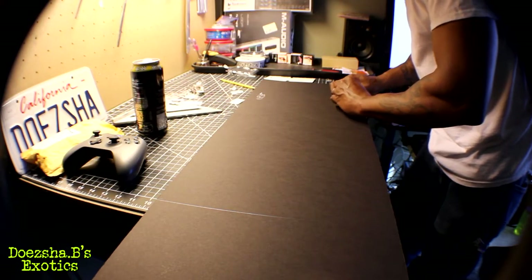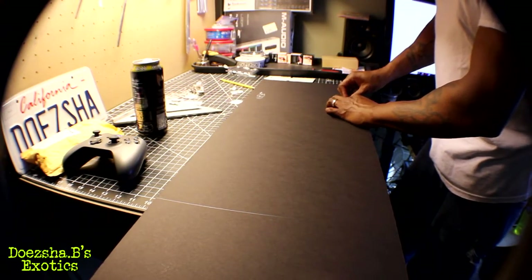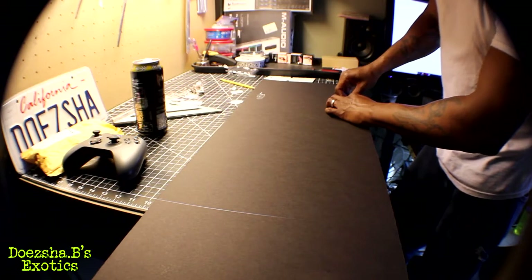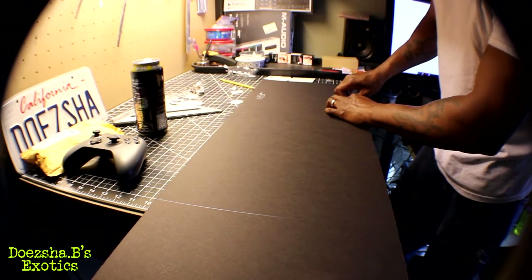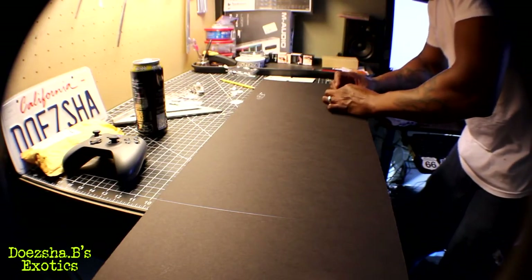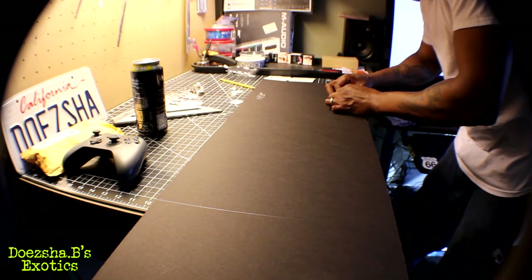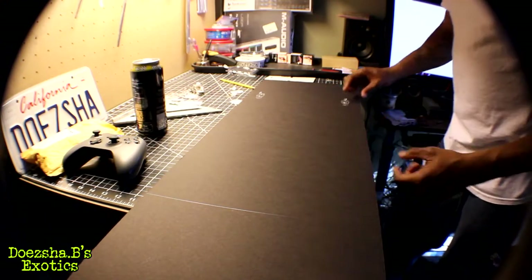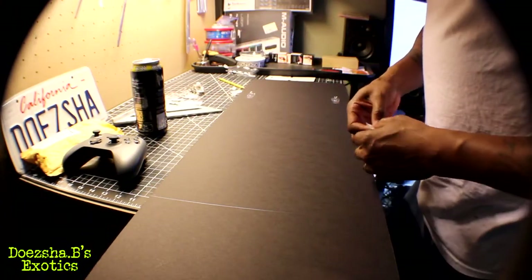It doesn't have to be perfect, just an idea — a little messing around to see if I can improve on things and make things better. This is to provide more shade and make it darker for my girls on the rack.